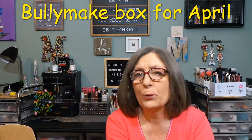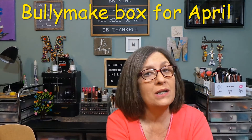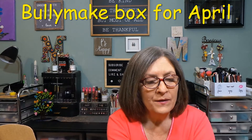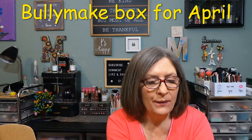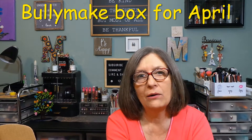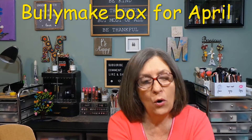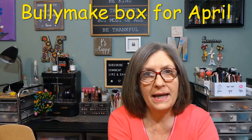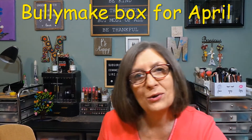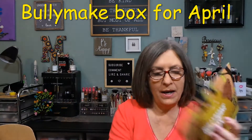I would have never thought Oreo, being a miniature poodle mix, would have been a power chewer, but she is getting much better. This box is $39 a month. Pick your plan, tell them all about your dog — allergies, weight, toy preferences. You can receive all toys or all treats. I get a mix of treats and toys mainly for Oreo, but of course Patches gets in on the fun too.